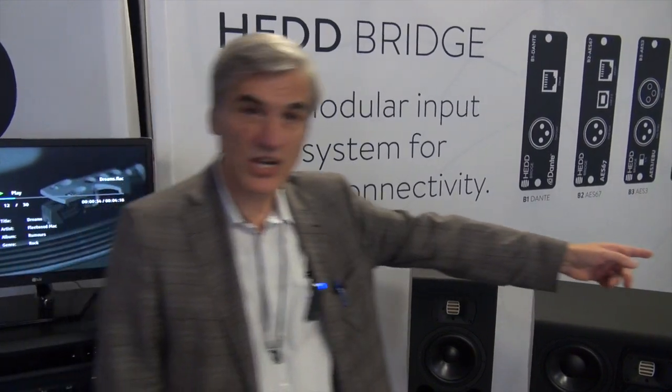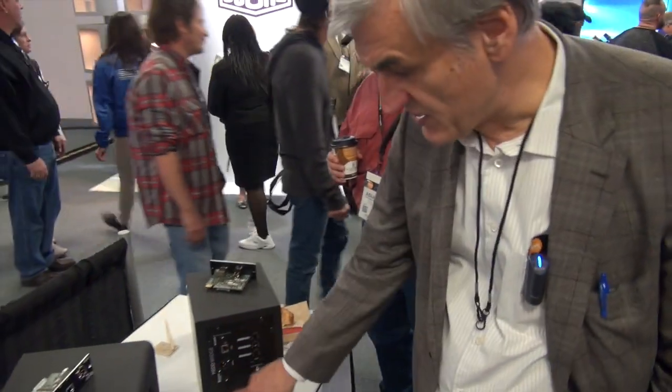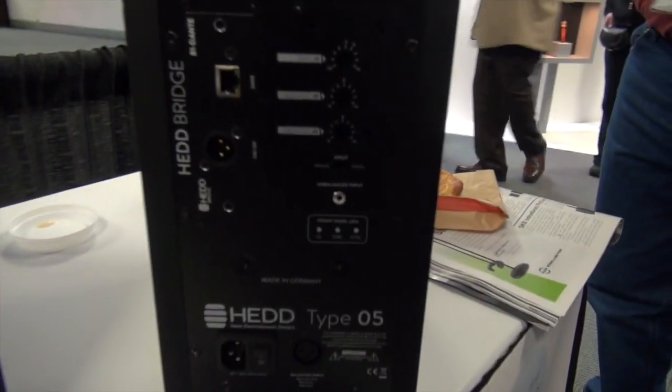Let's have a closer look over here. On the back side of the amplifiers you find a slot where you can insert different input cards.